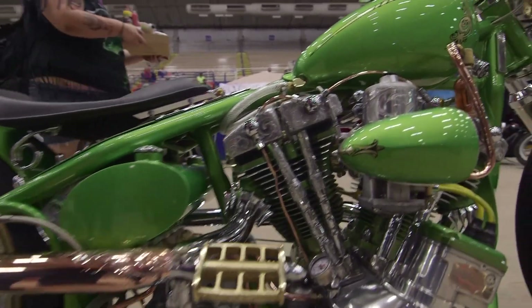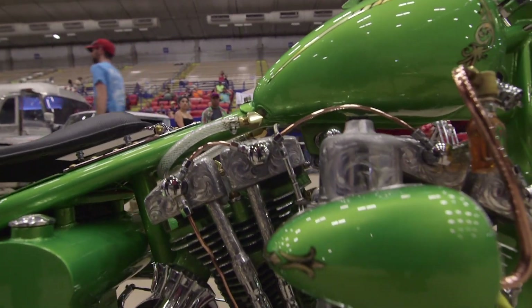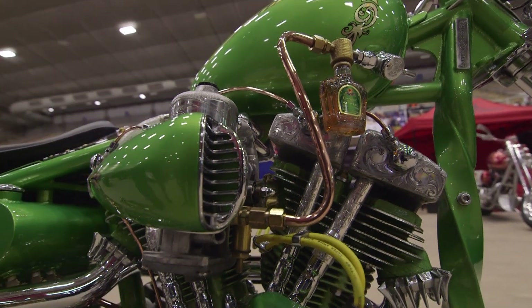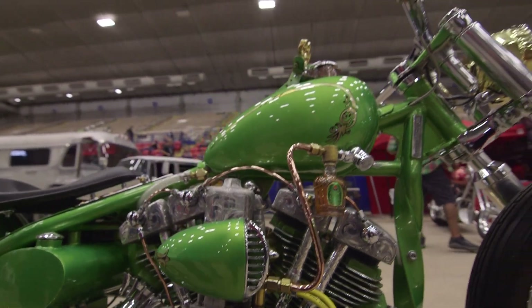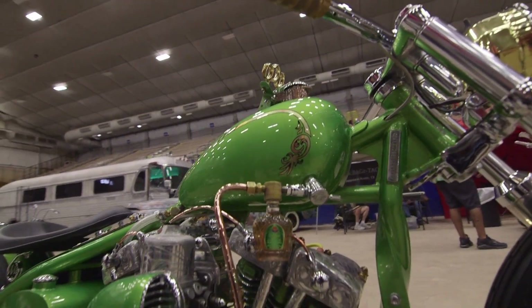The motor has split rocker boxes which I've done myself — they're all engraved. I have an SU carburetor. The air cleaner is a 1956 Cadillac air vent. And the gas bowl, of course, is Crown Apple.